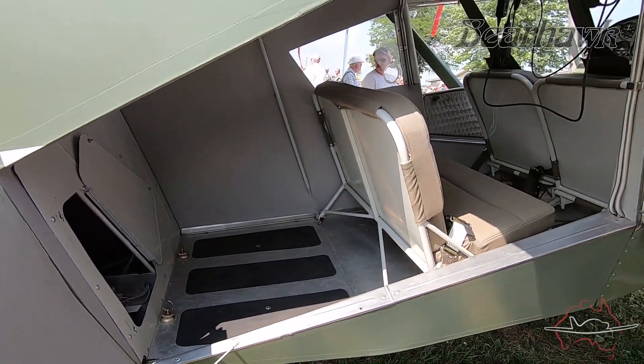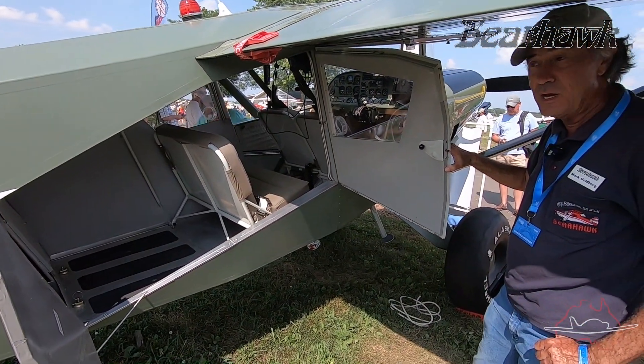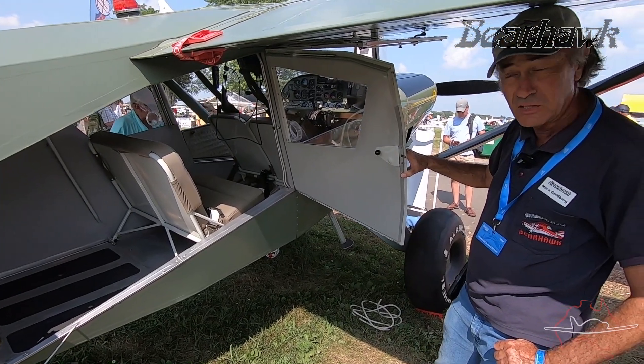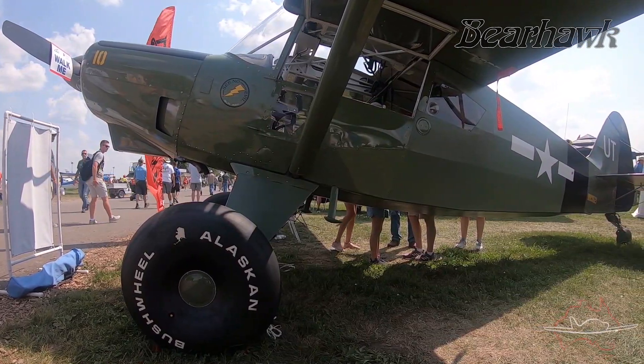The main thing is it's a spectacular flying airplane, as people see when they get demo flights. If you need a four-place tailwheel airplane, this is a great option.